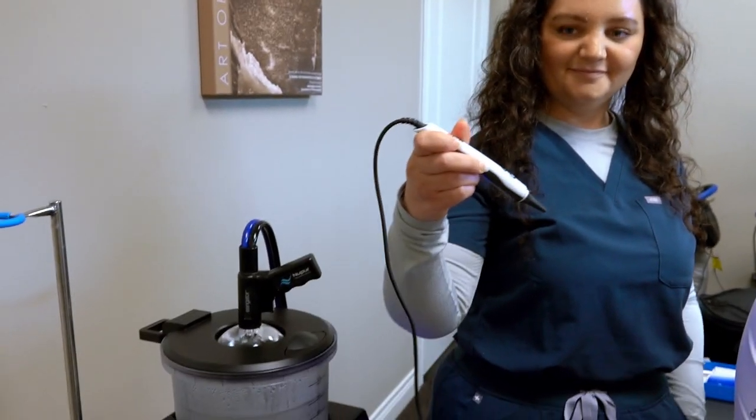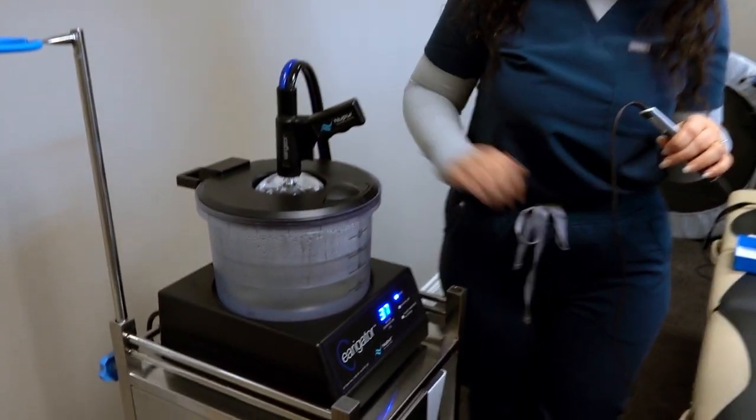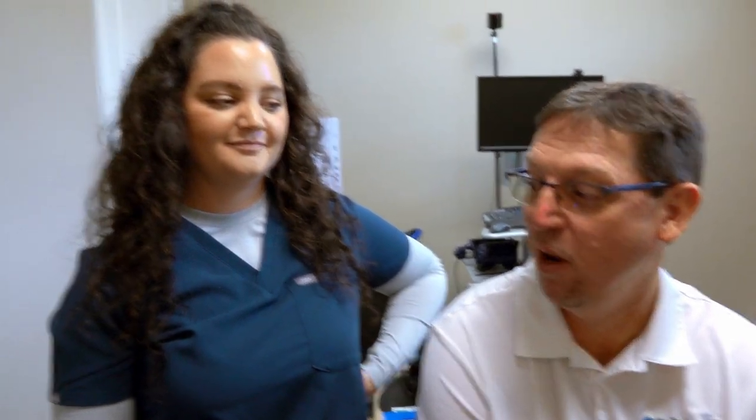Hey guys, getting my ears cleaned out today. I have tons of wax in my ears and it happens all the time. We've got this great piece of equipment called the irrigator and we're going to get my ears flushed out. I'm really excited because I can't hear very well and my ears are really messed up right now. Here we go.